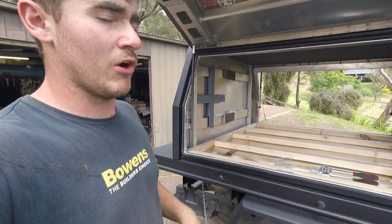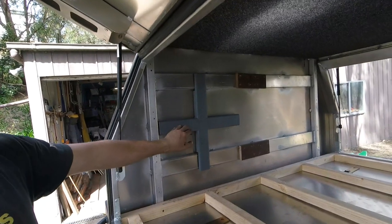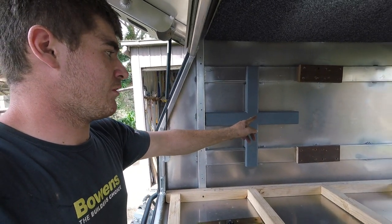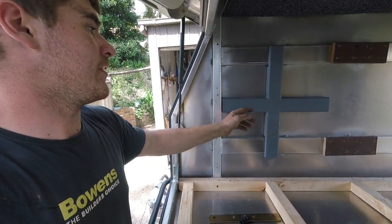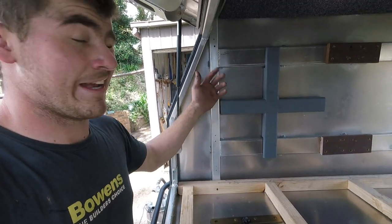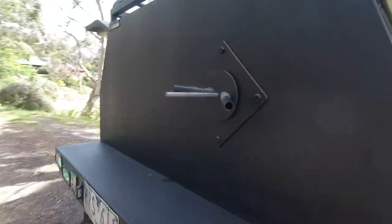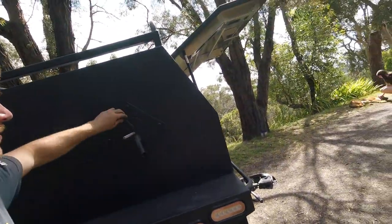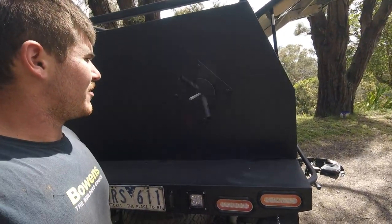I also thought it'd be a good time to show you guys my spare tire carrier. On the inside I had a friend weld me up just an X brace, and I've got a piece of M12 all-thread going through it with bolts coming through — all bolted together. The idea is again spreading the load because it's on the sheet, and I wanted to tie it to the IH sections. On the other side there's a big plate with four bolts that go into that cross, and then just a winder that winds up and clamps the tire against there.